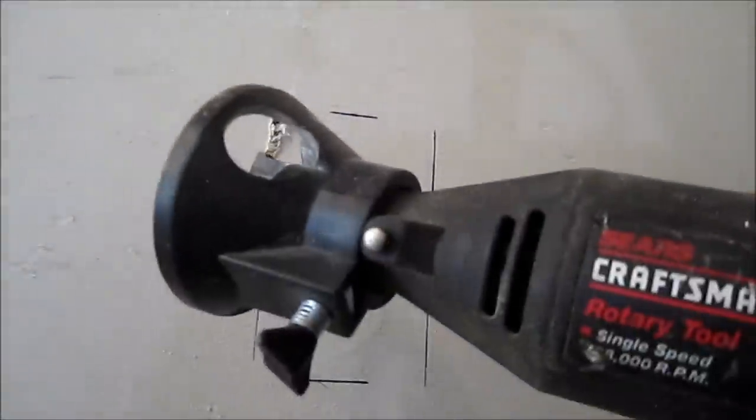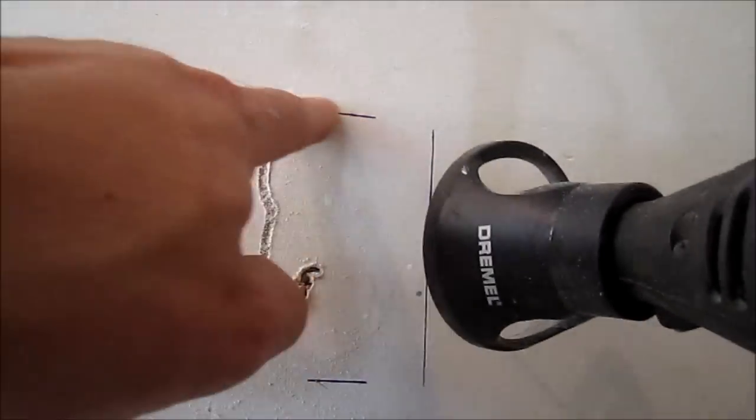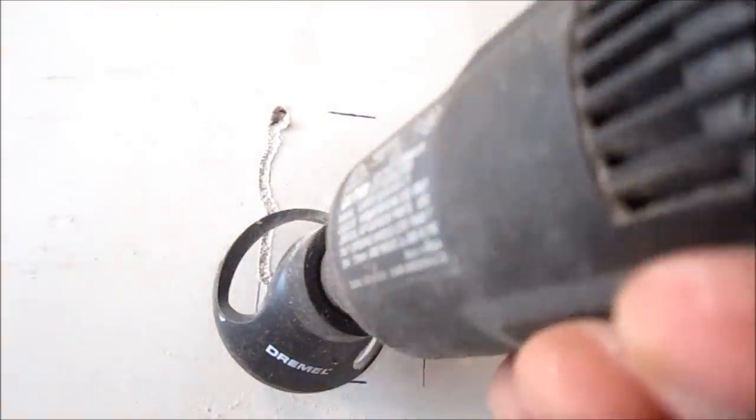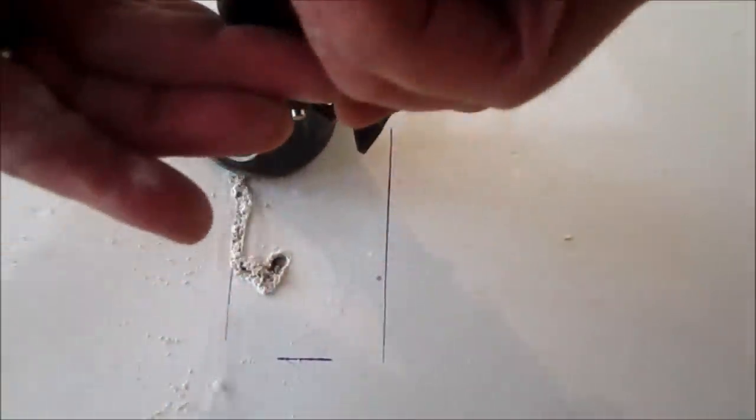What I'm using is just a Dremel attachment — a Sears rotary tool and an actual Dremel drywall cutter. You can see it got a little squirrely but that's okay as long as you don't go on the outside of the line. It's okay to go a little bit on the inside. So that's not too bad — the little Dremel attachment did a pretty good job.